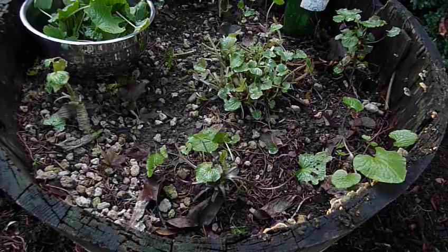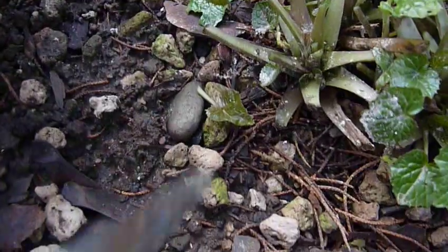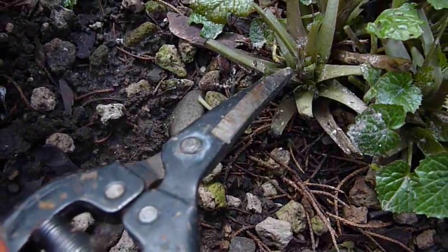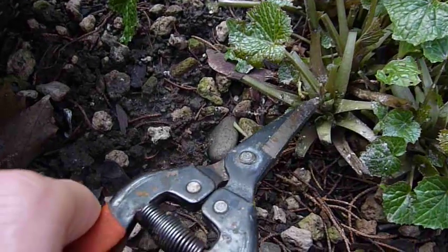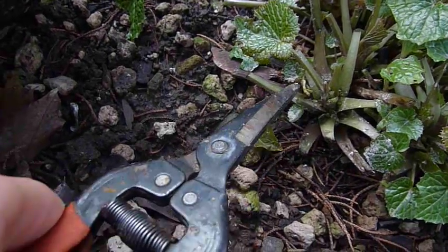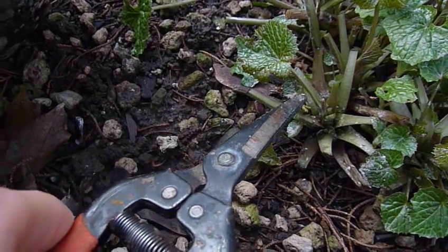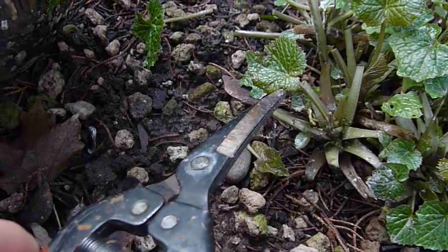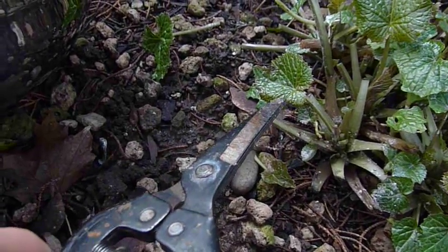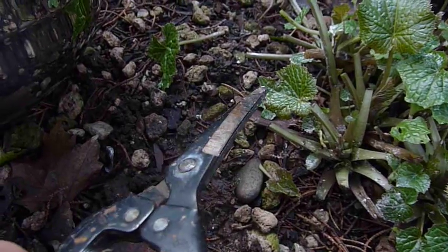I'll zoom into one of these central plants here. You can see this central meristem — simply trim all the stems that are growing around the side and leave the very center still-unfurled leaf. The youngest stem and leaf is identified by: one, being close to the center; two, having a reddish color; and three, still being somewhat curled and not yet completely flattened out.